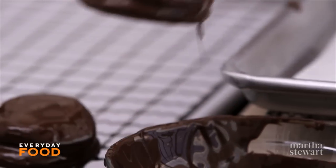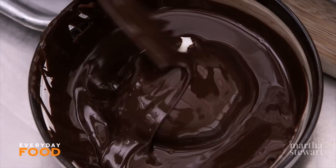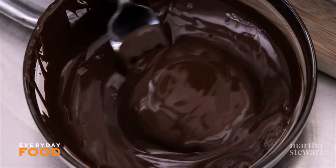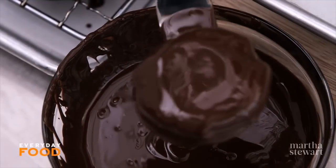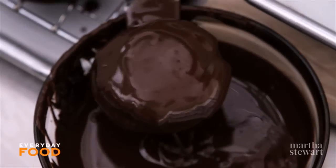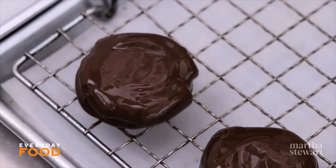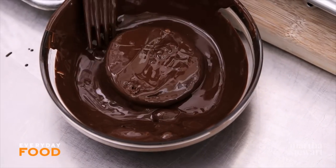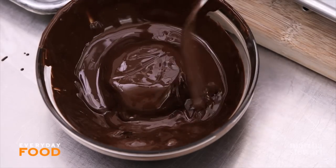This chocolate isn't tempered so it needs to go into the refrigerator to set — you can keep it in there until you're ready to eat. I generally don't like to use chocolate chips for dipping because they have stabilizers and don't melt well, so they're not great for coating cookies, truffles, or anything like that. I recommend buying a good quality chocolate — I like semi-sweet, around 61%. If your chocolate starts to set too much, you can pop it back in the microwave. That's how I melt chocolate these days — much easier than a double boiler.